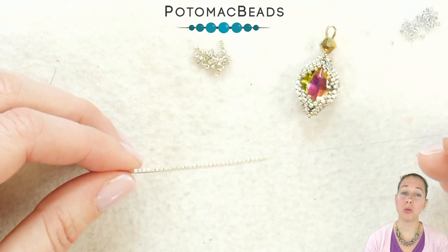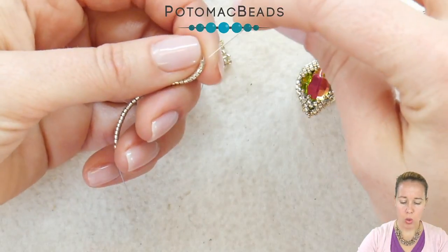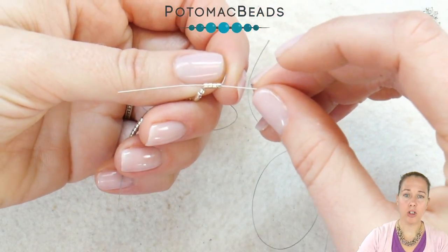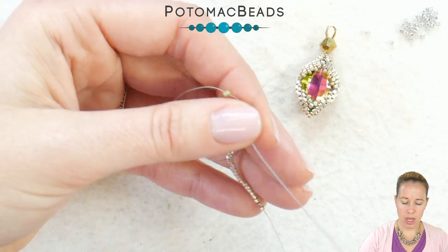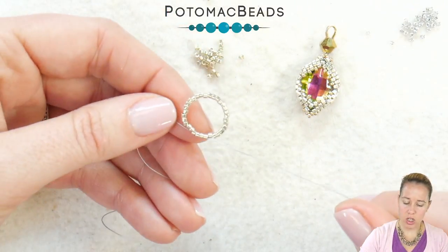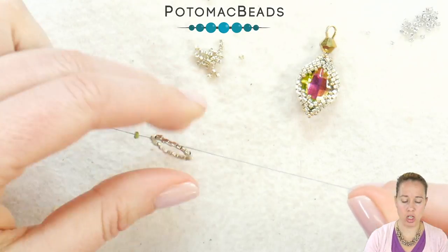Make sure multiple times that 32 is the number you have on. We're going to take our needle and thread and sew through the first four beads starting from the stop bead and continuing towards the rest of the beads. This is going to pull it into a circle which we are eventually going to make into a square.